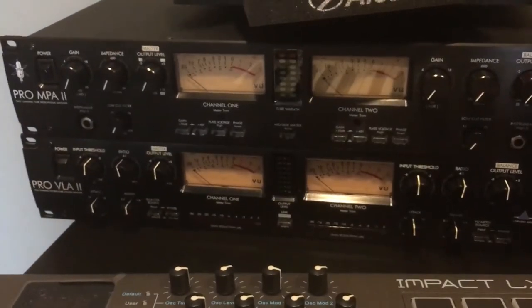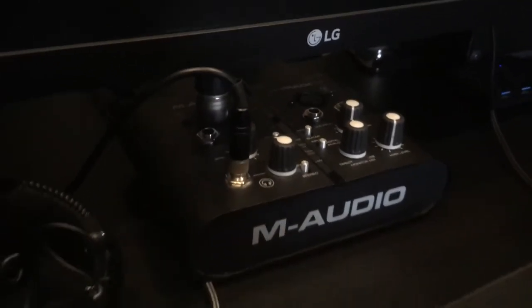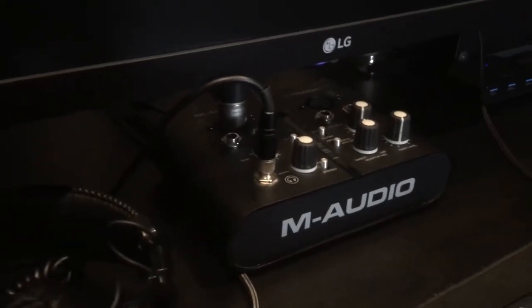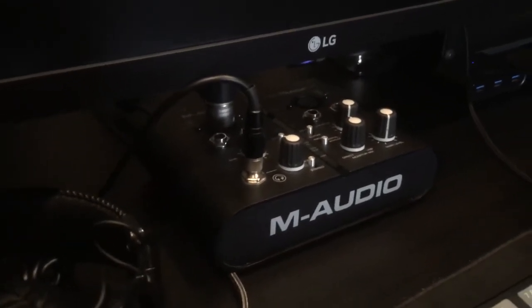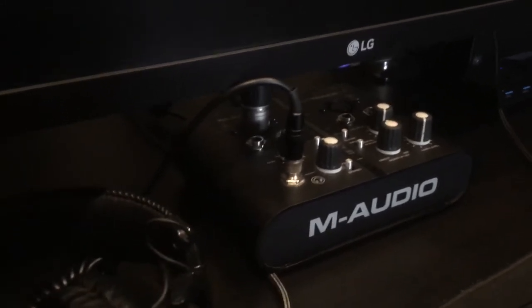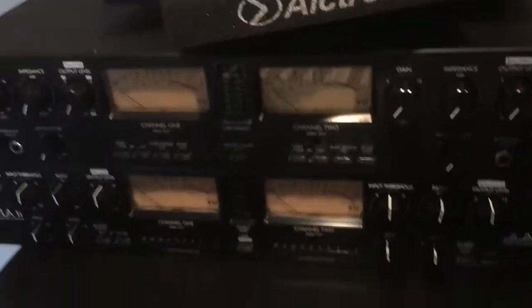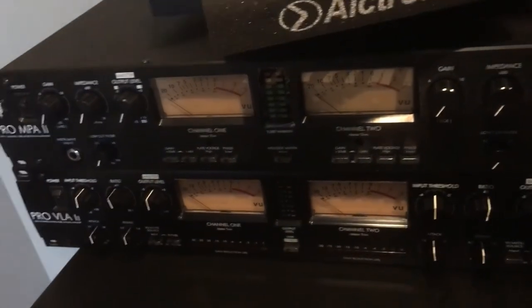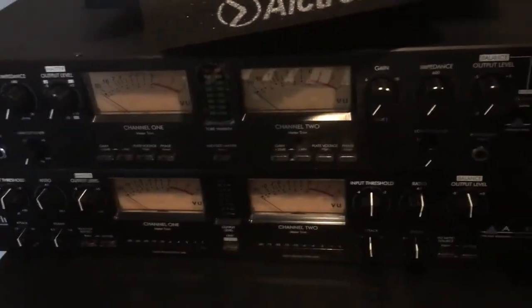The reason why I wanted to get one of these preamps is because I've been using this entry-level M-Audio interface for like ever. I've been getting pretty good mixes with it, but that's just me doing crazy engineering with so many plugins trying to get the right sound. I definitely needed to upgrade, that's why I got this. And the thing on the bottom is a compressor.